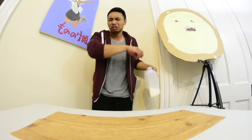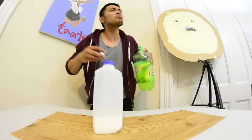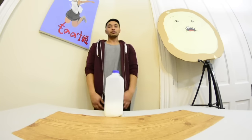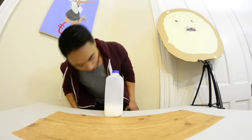Next up, some expired milk. I'm just kidding — and I still tasted it.